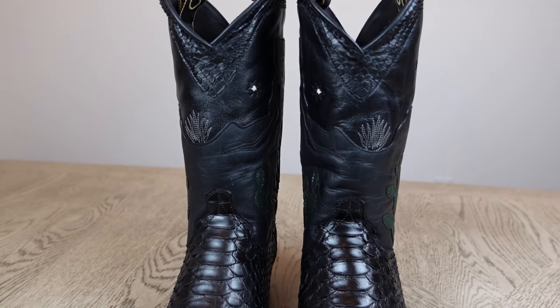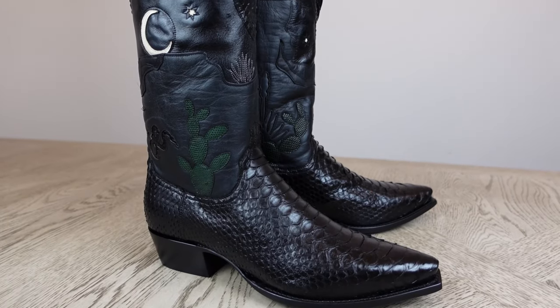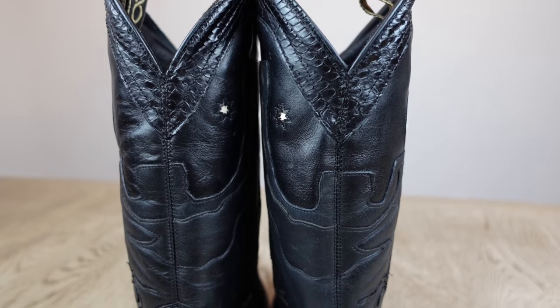Now let's go ahead and look at the front of the boots, the side of the boots, and the back of the boots.